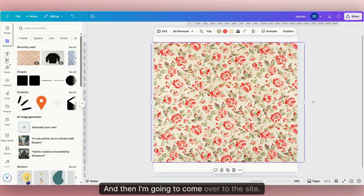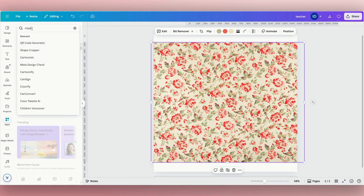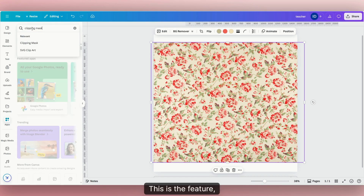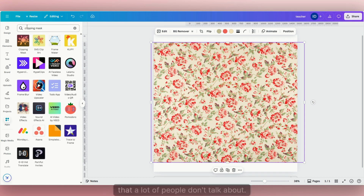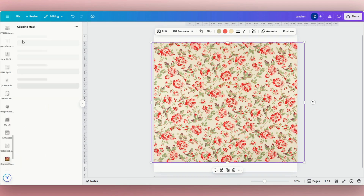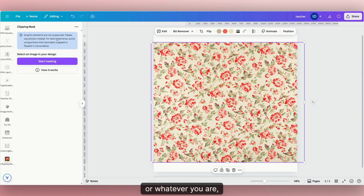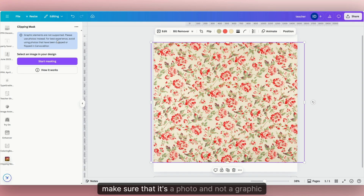Now I'm going to come over to the side and click the "Apps" button. In the search bar, I'll type in "Clipping Mask" — this is the feature that a lot of people don't talk about. It will be the first one that pops up, with a little paint splatter icon. Click on that. It's going to tell you graphic elements are not supported, so when picking your pattern, make sure it's a photo and not a graphic element, because sometimes it doesn't work with that.